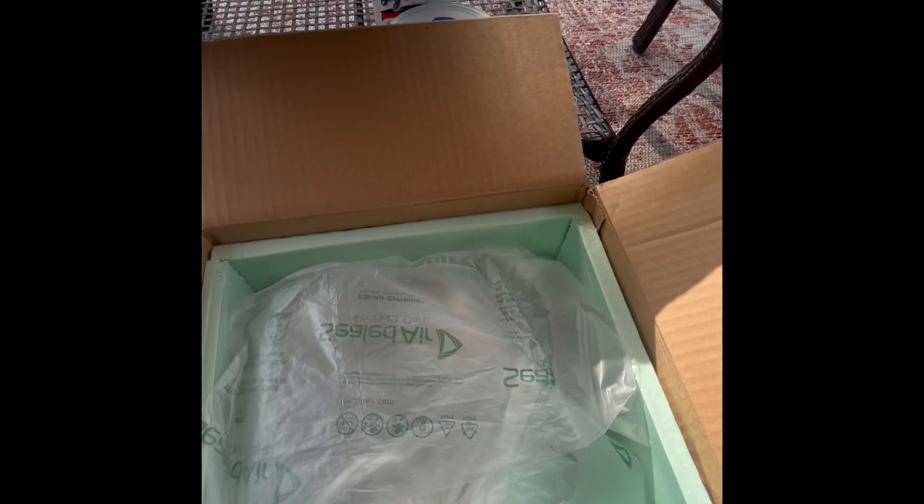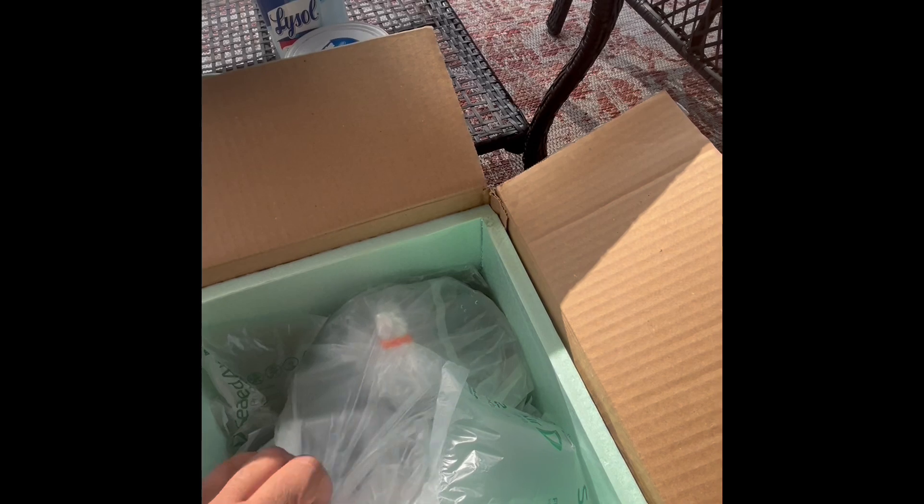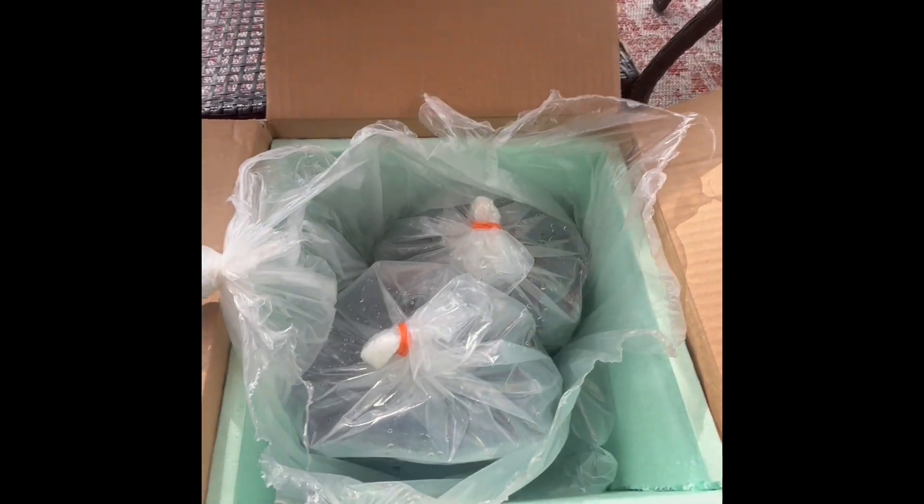As you can tell from the thumbnail, I picked up a male and female L185 Black Dragon Cactus Pleco. I've been wanting to get these for a while.